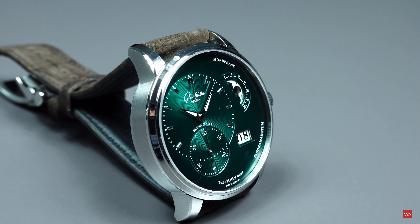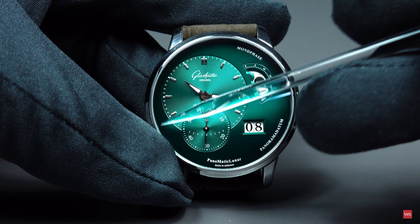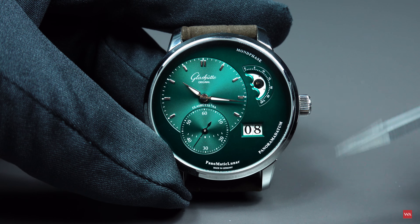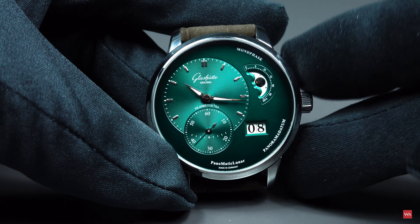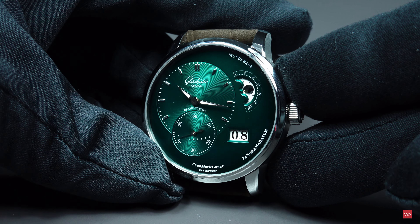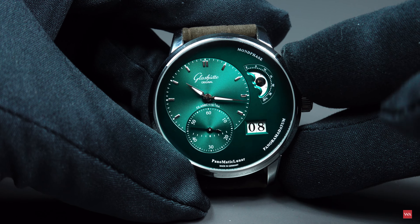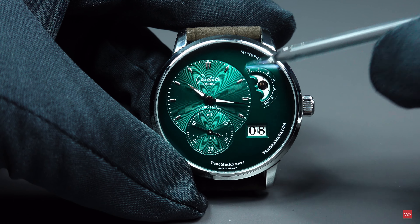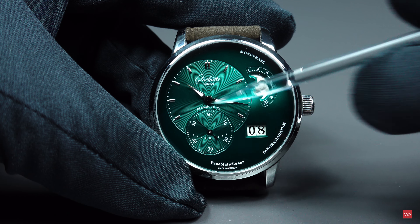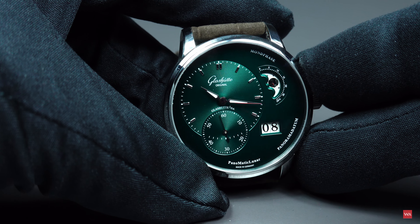So what is the degradé effect? This means that from the outside to the inner side the color changes from darker to a lighter green. And depending on how you move the dial in the light, you will see the effect. We also have this legendary soleil sunburst effect, and you can clearly see when the light reflects it builds this kind of sunny effect. The soleil or sunburst effect is on top.